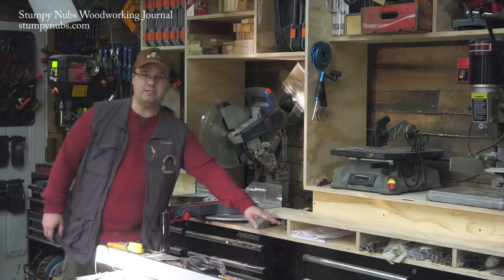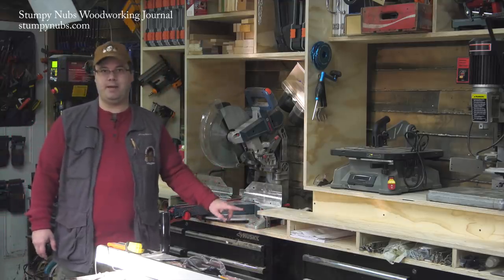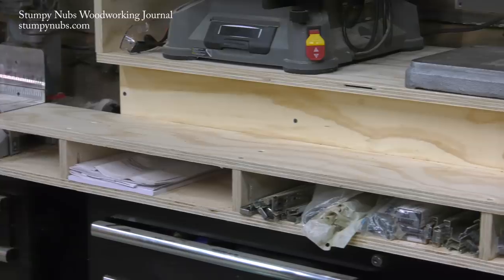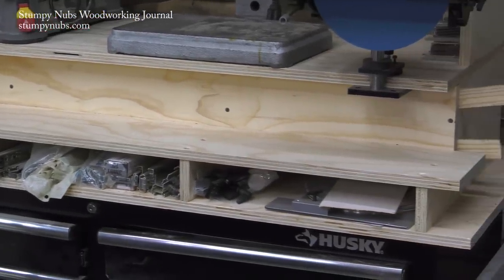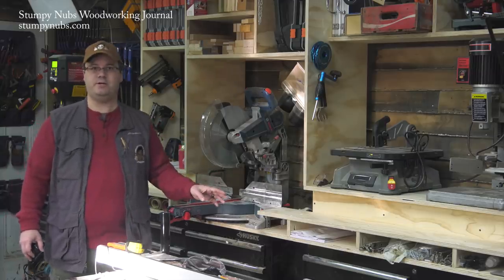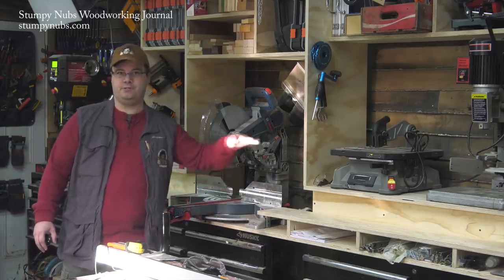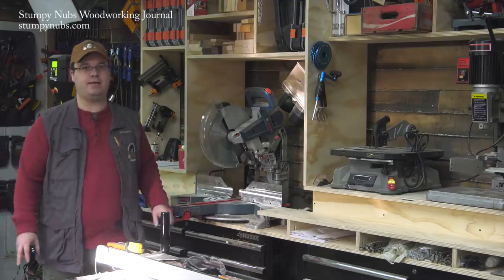Now what about the space below these platforms? As we were building this, some people called that wasted space. Actually, I find the little cubbies there to be ideal organizers. I put drawer slides in — I could imagine putting pieces of dowel, steel rod. You'll find a use for these little storage areas. And even if you left them empty, we're talking about the loss of about four inches of vertical space. You're losing air, not floor space, which is the most valuable thing in a shop.